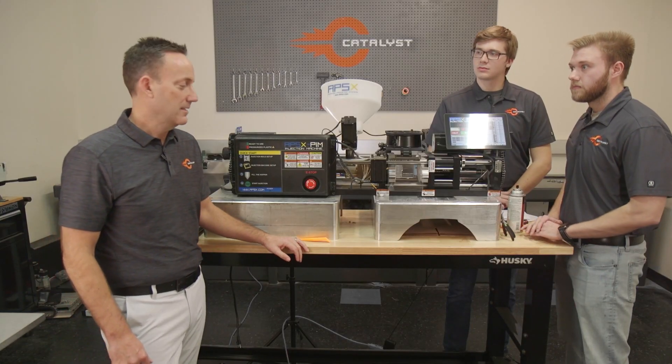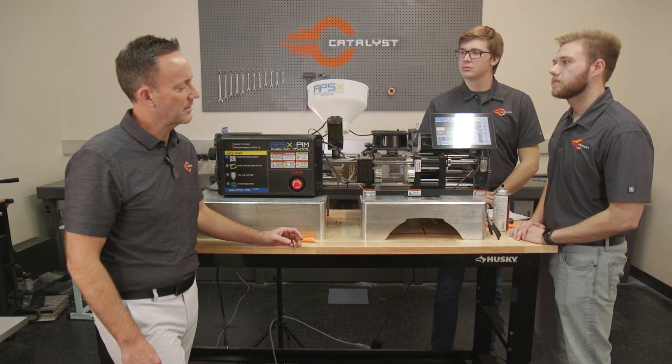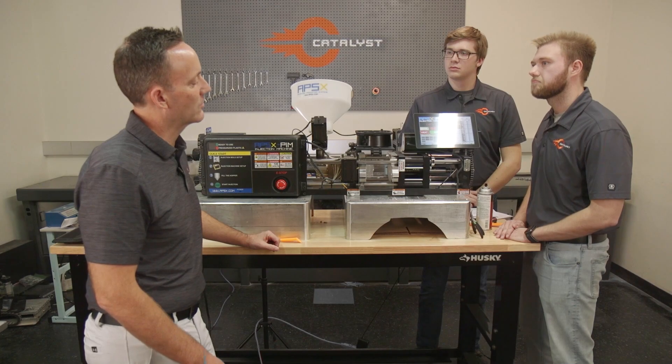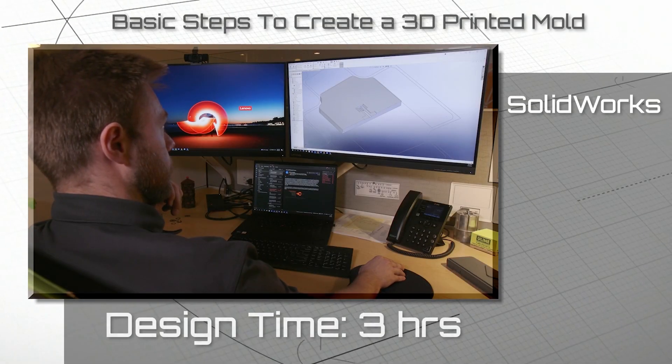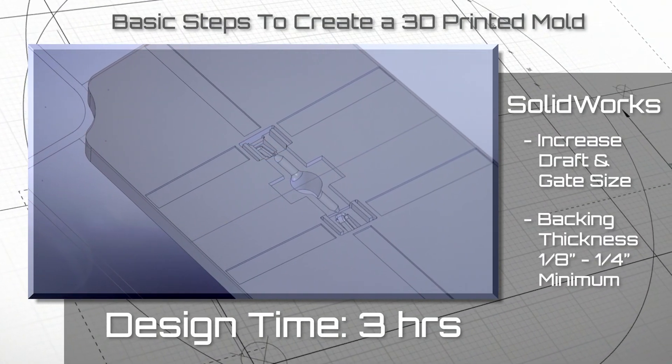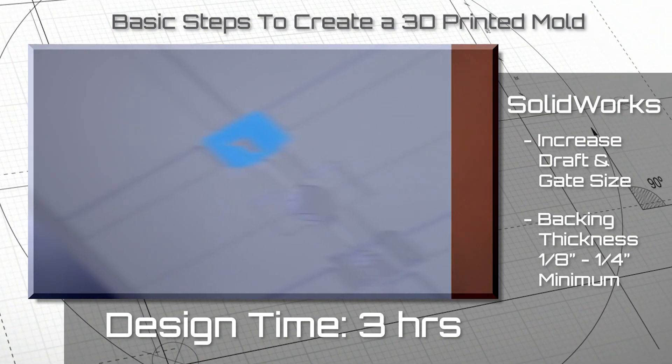One thing I'm noticing, besides the obvious size difference, is that we're not using a standard steel or aluminum mold. Tell us what's going on here. Yeah, so in this scenario we needed a Molex plug for a client in the medical industry. Brandon and I actually 3D printed this mold. So Brandon, why not just 3D print the part? What are the advantages of printing the mold? Well, it helps you to get a really good representation of what that part is, and it kind of acts as a bridge between prototyping and production tooling.